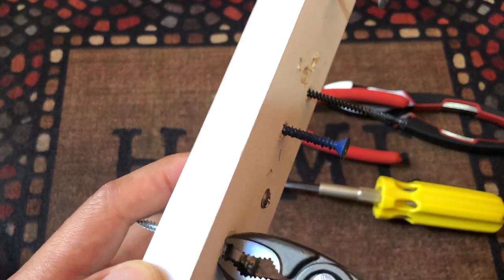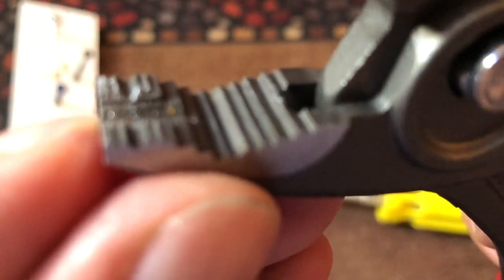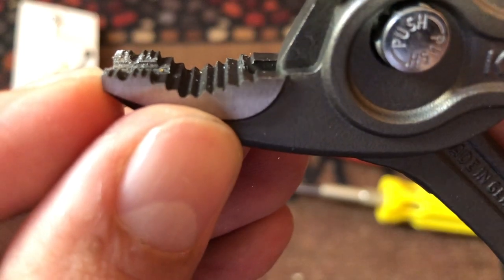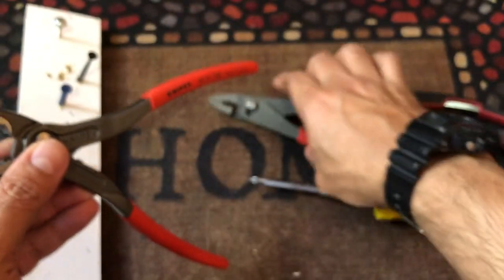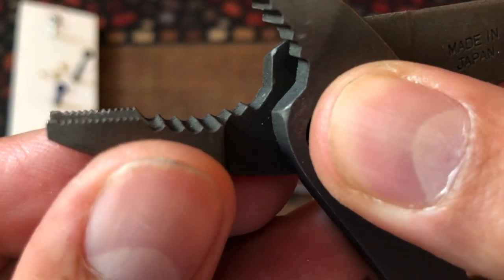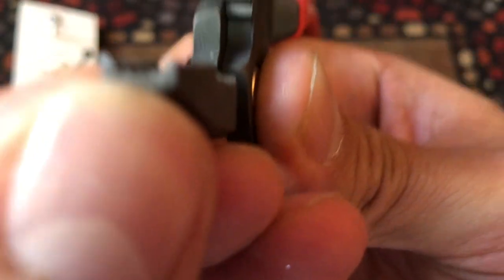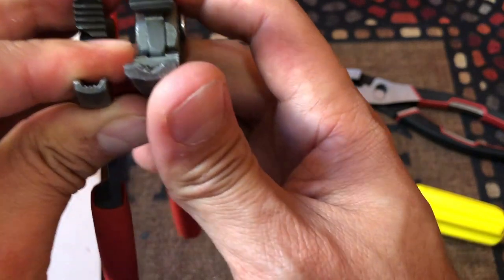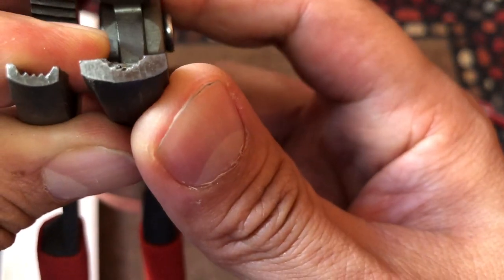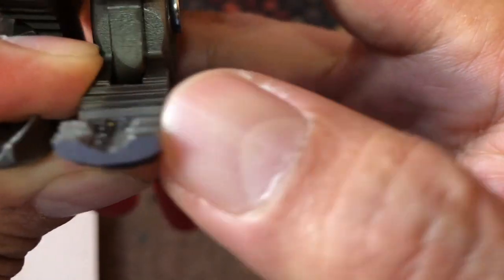They can both do almost the same thing to the same depth because the teeth are right there at the beginning of the tool. You have those nice teeth at the front and then also here at the end at the bottom. Going to the Vampire, it also has the same thing — really close to the end and also at the end. It looks like the teeth on the Vampire are a little bit wider than on the Knipex, at least the ones in the front.